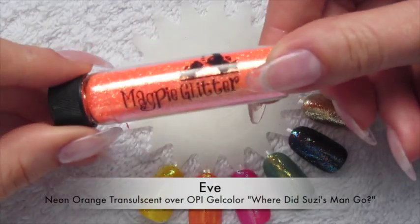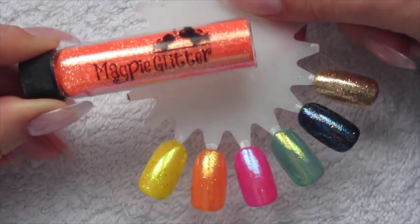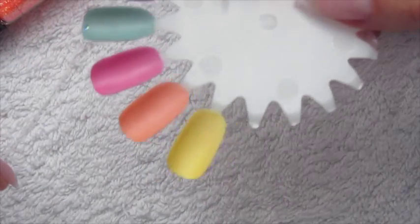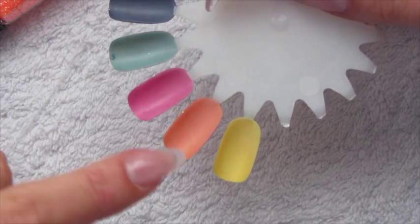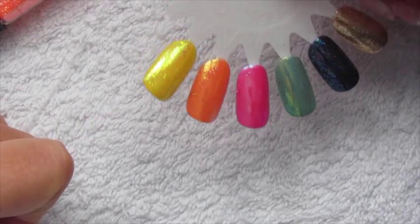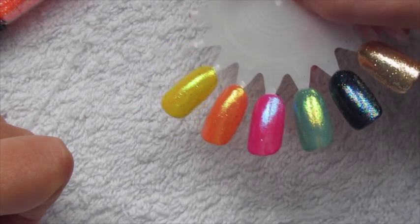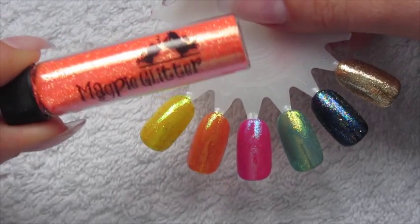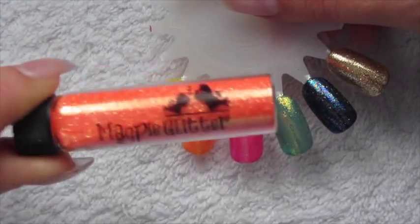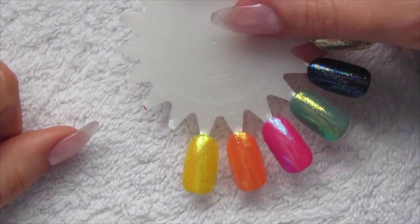The next one is this orange called Eve — again this is another translucent, so the bottle and my swatch look a bit different from each other. I put this over the only orange I have, which is OPI's Where Did Susie's Man Go, a sort of pastel-y orange. You can see how pretty it looks with the orange and gold bits in there. I'm hopefully going to buy a neon orange to put this glitter over for a definite summer colour.